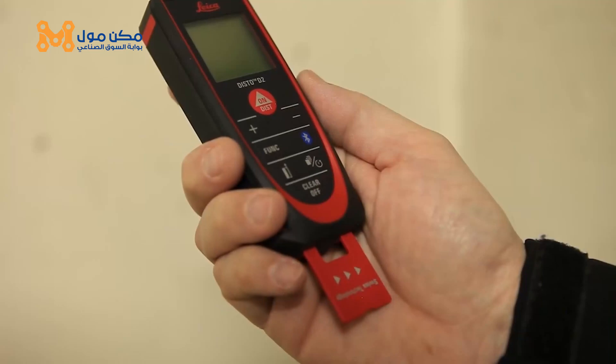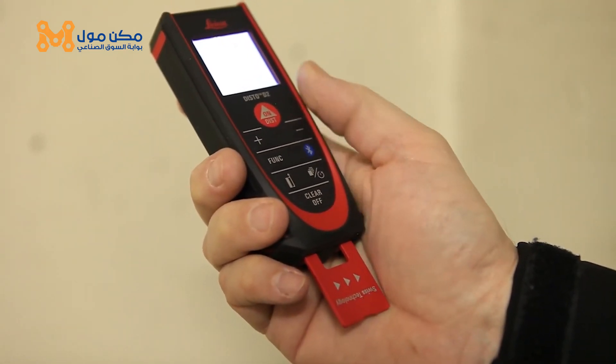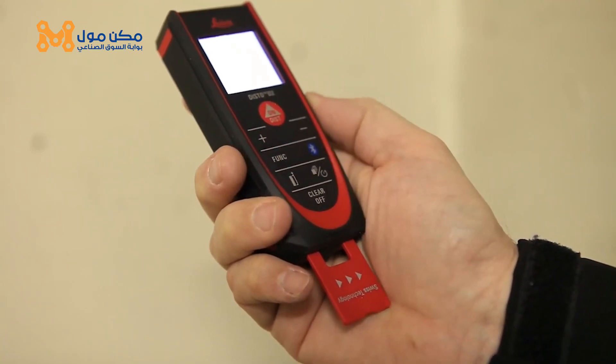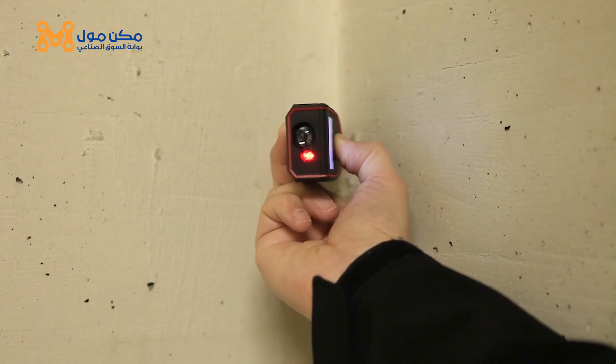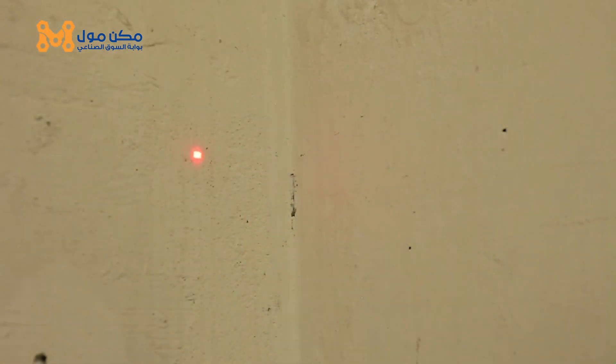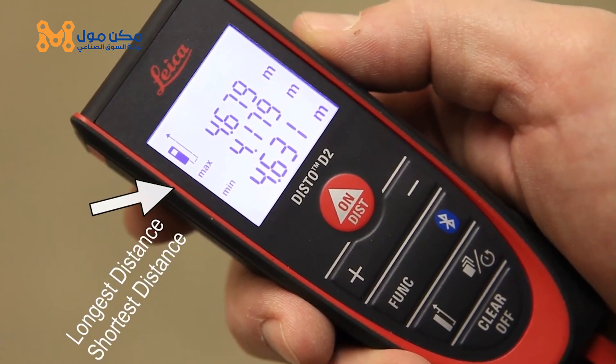This is ideal when you are trying to determine a diagonal. To do this, use min-max mode. Just hold down the on-dist button for 2 seconds. Put the end piece in the corner, wait for two beeps, sweep the corner, and then press again to stop measuring. The largest measurement at the top is the measurement of your diagonal.